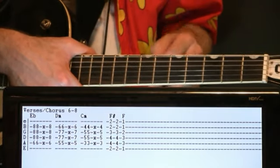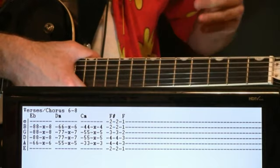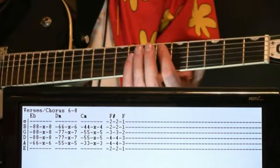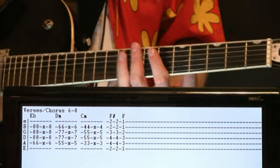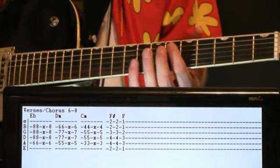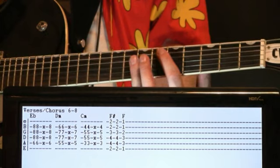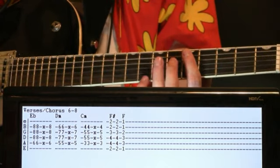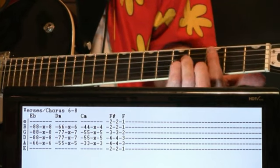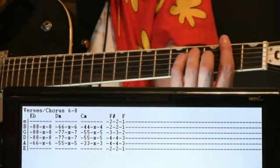Next we have the verse progressions. The previous progression was choruses 1 through 5, but once we get to the sixth chorus, this becomes the chorus progression as well. The strumming pattern is the same — it's essentially a key shift. Instead of B-flat, we're up at E-flat: 6 on the A with 8s on the D, G, and B. Down a fret for D-minor: 5 on the A, 7 on the D and G, 6 on the B. Drop two frets for C-minor: 3 on the A, 5 on D and G, 4 on the B. This pattern ends just like the other one with a couple of F-sharps to the F.